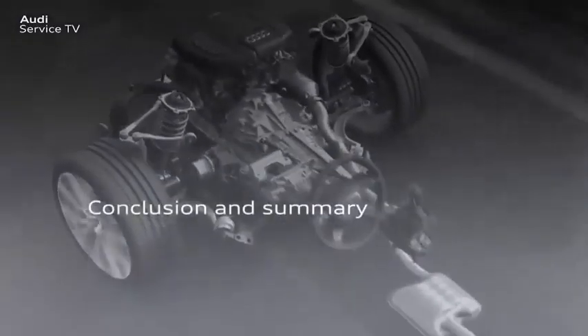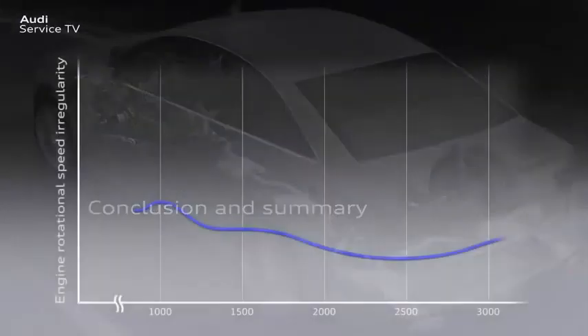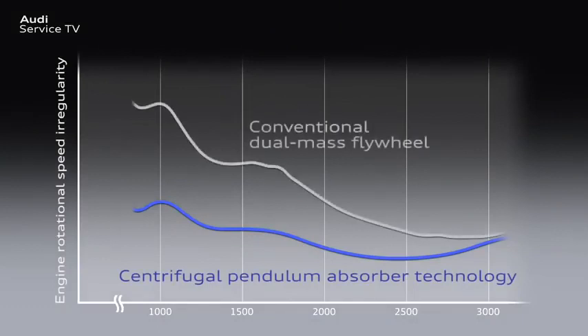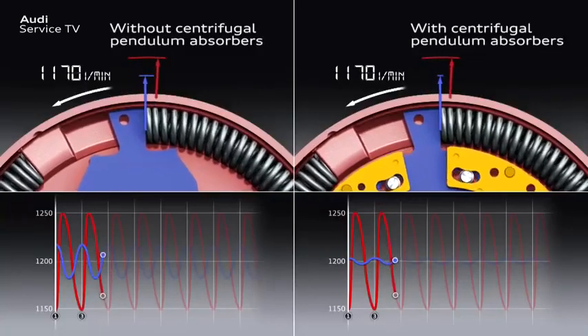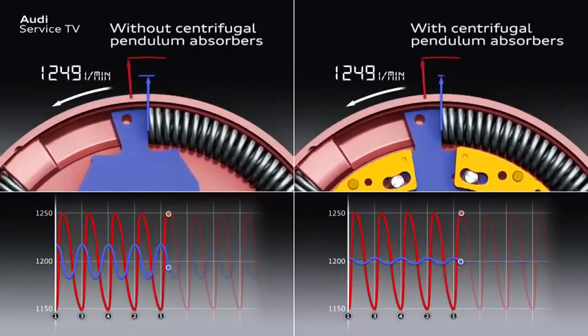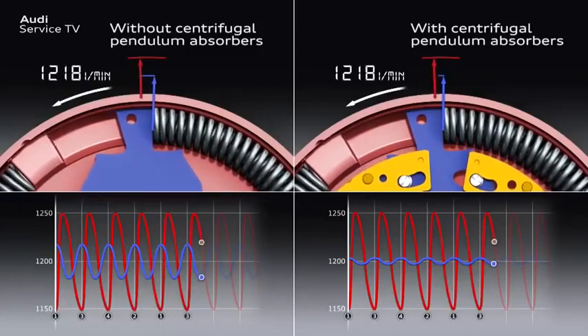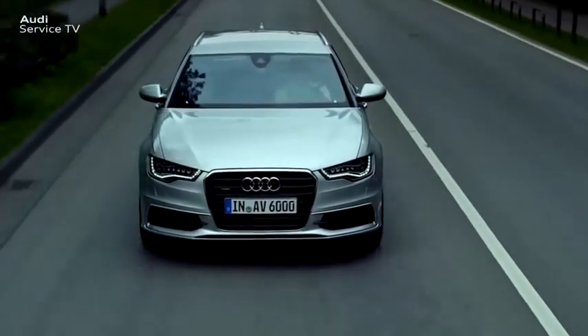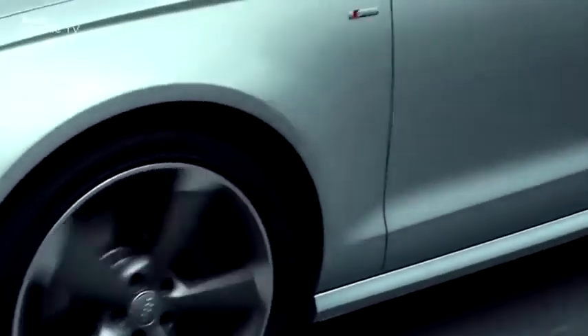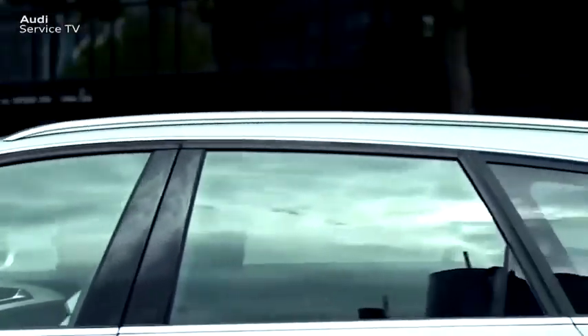Let's summarize the topics again. With centrifugal pendulum absorber technology, engine rotational speed irregularities are eliminated more effectively than was possible with conventional dual-mass flywheels. In each case, the dots mark the engine speed above which comfortable driving is possible. Centrifugal pendulum absorber technology is particularly effective on low-consumption, high-torque engines with a low number of cylinders, as these naturally run less smoothly. This technology enables low engine speed and economic driving with high acoustic driving comfort, and fuel consumption and CO2 emissions can be reduced as a result.